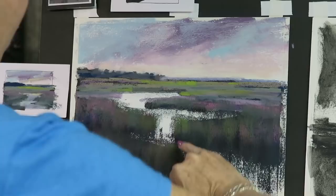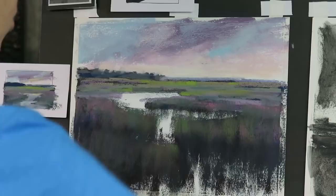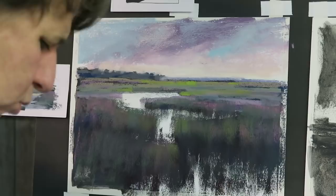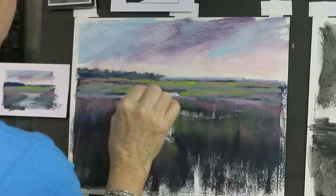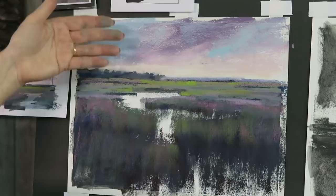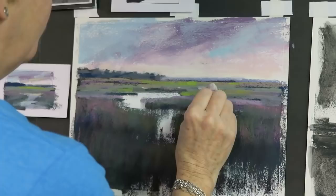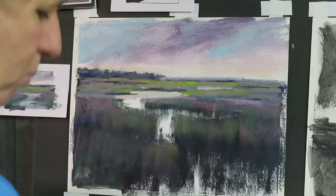Now I'm ready to do the water. Before I do, I want to create some reflections - this is one of the rare occasions where I actually use my finger. I'm taking my pinky finger and pulling down the grasses into where the water is going to be, and this is the start of my reflections. I also need to reintroduce some of the bank area in the distance. Now I'm going to take those same colors I put in the sky and flip the sky over to determine the order I'll paint the colors in the water - the horizon will actually be the furthest-away water, so I'll use that pale pink in those areas.